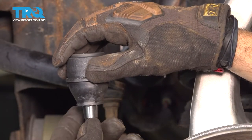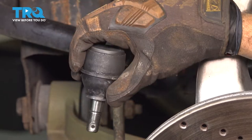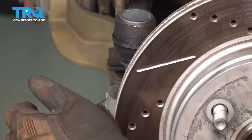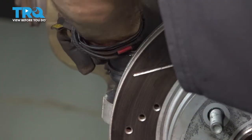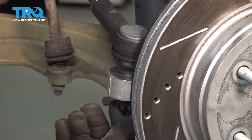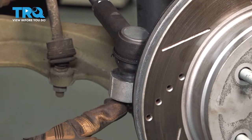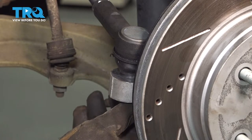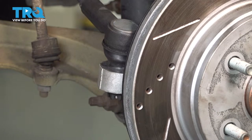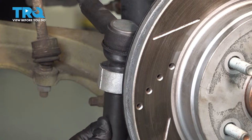Let's remove our tie rod end nut. We're going to line this up on our knuckle and install this. We're going to install our castle nut. You want to pay attention here — once we torque this down, watch for the hole in your ball joint stud. We're going to line that up with the notch in the castle nut and install our cotter pin. We're going to tighten our outer tie rod end nut to 22 foot-pounds and then an additional 90 degrees.